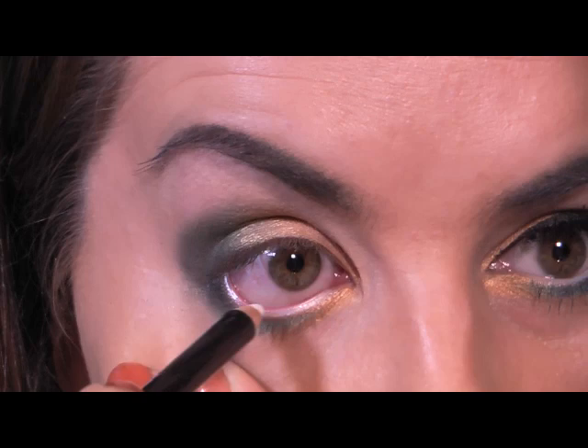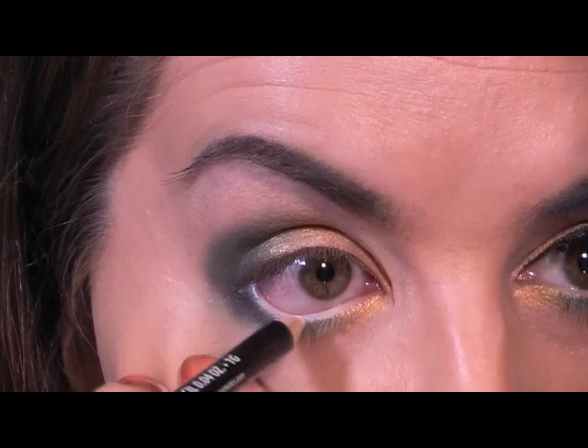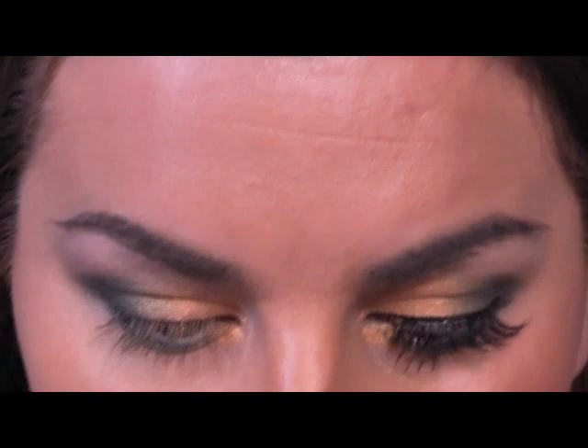Now, white pencil — I love white pencil, and I have a feeling this is going to just drag, but never mind. I'm using NYX. You've got to put a good amount on to really get the white effect. Right, lashes! I'm using Ardell's Black Demi Whispies. I've got my glue here, so let's get them on.